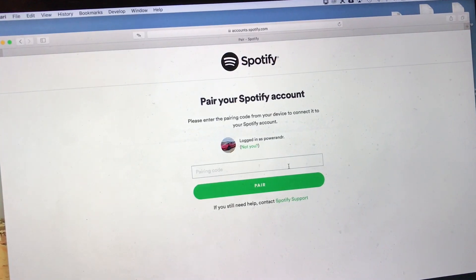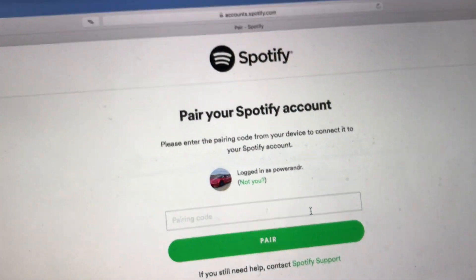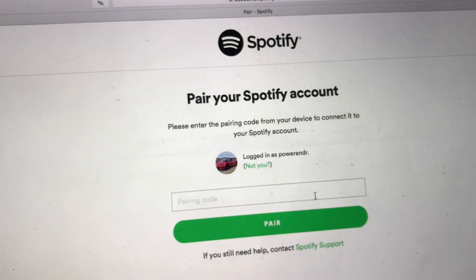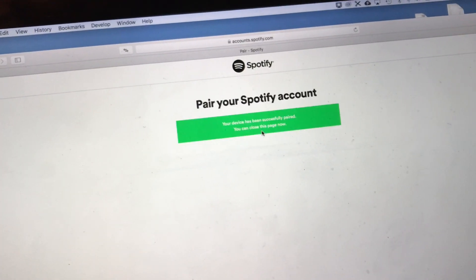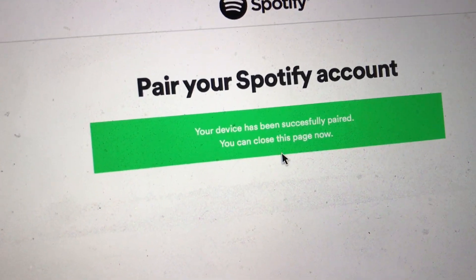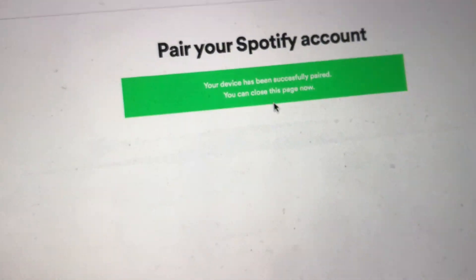Let's do it. So I just went to Spotify.com/pair. This is how it looks. Obviously you need to be logged in, and then just type the pairing code. I click pair and then click pair again. Then you will see this message: your device has been successfully paired, you can close this page now.